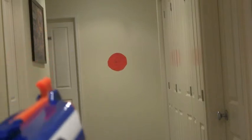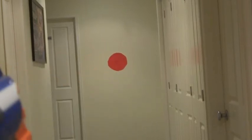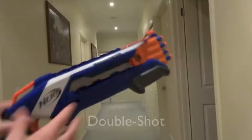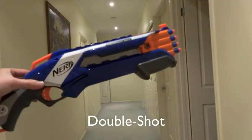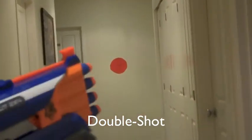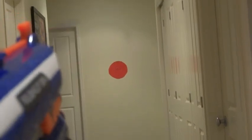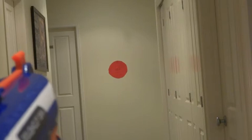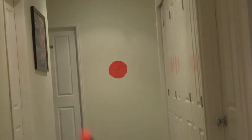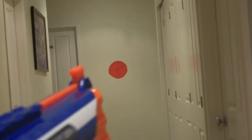I think I just got it. Alright, now for the double shot. I don't know that these darts will fly off when trying to shoot. Oh, I think I got that one.